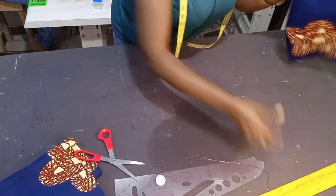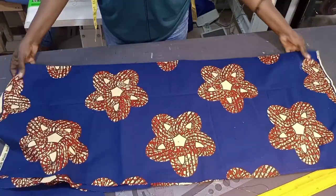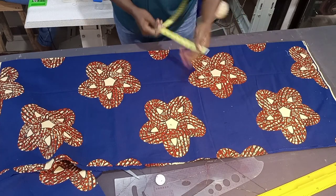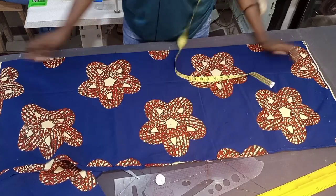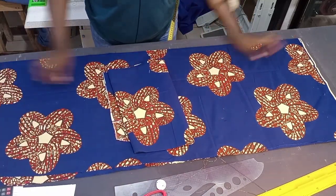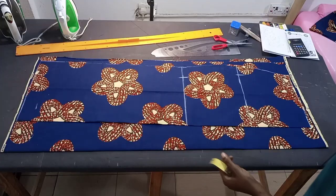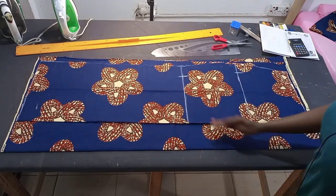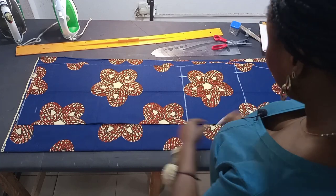I'm going to bring in this fabric now. The total width of what you have will determine how wide you want the overlap slit at the back to be — I have 18.5 inches here. You place the back on the front like this. You have to have enough space on this side so that we can form the overlap slit. I'm going to extend all the lines.